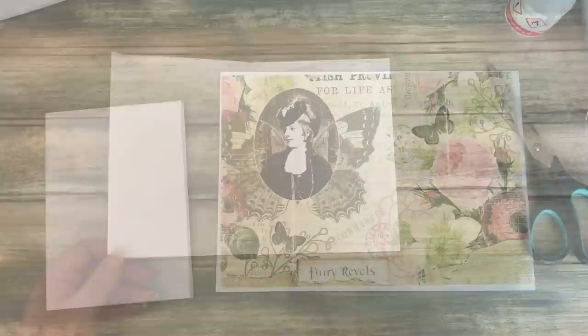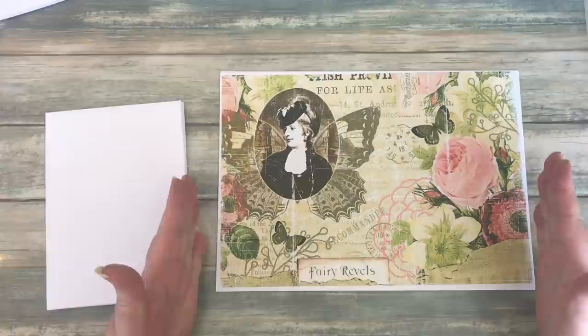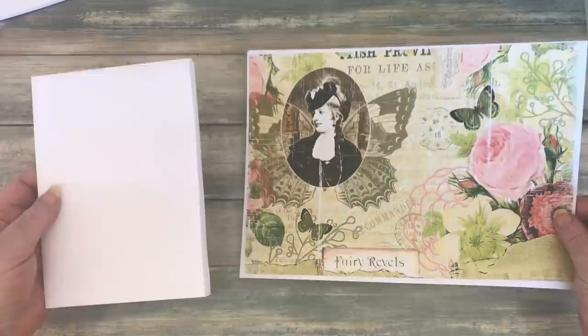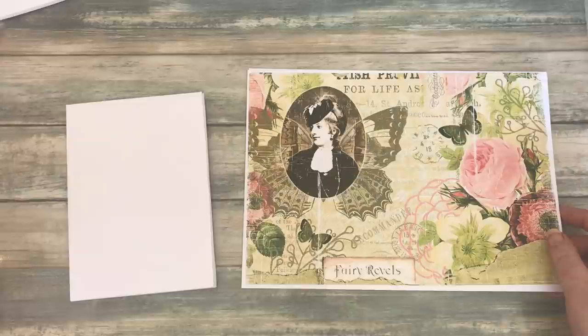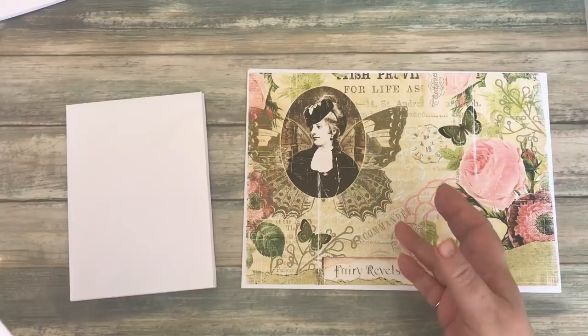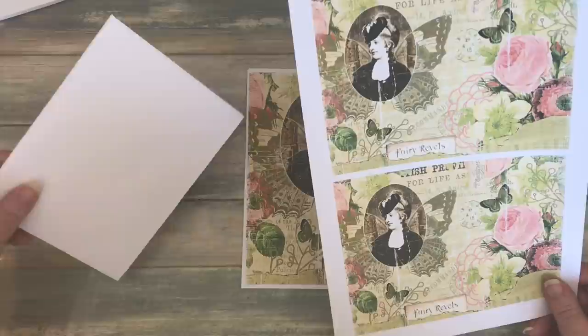I want to talk about printing the digital kit before we move on. This is one of the pages from the kit — I've just printed it off as you normally would, and as you can see it's way too big to fit onto my envelopes, so I need to reduce it in size. What I've done — and this will depend on your own printer settings — is print two on a page. So it's taken up half the space and is now near enough the right size to go onto my envelopes with a little bit of trimming.